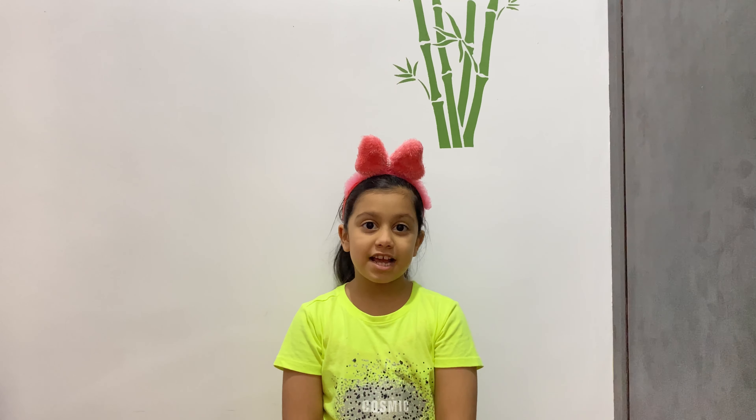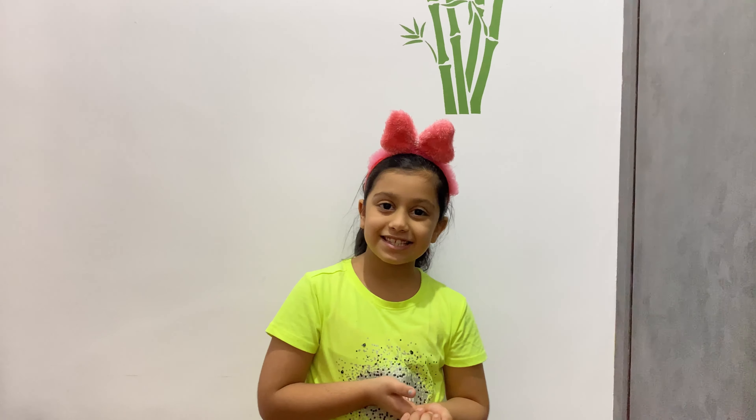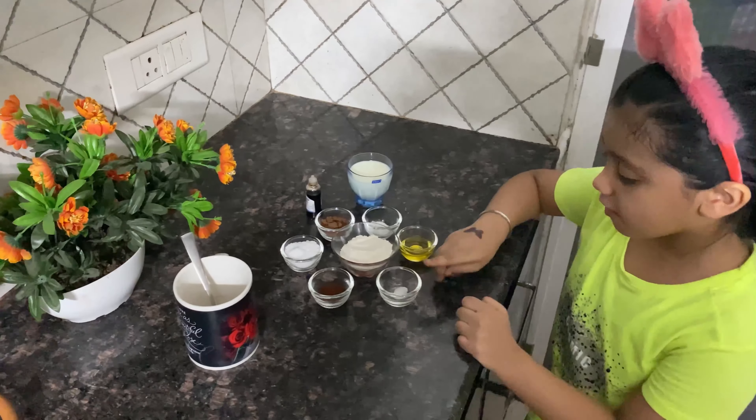Hello everyone, back to my channel. Today we will make a cocoa mug cake, so let's start and we will have so much fun. Let me tell you the ingredients.